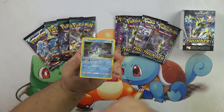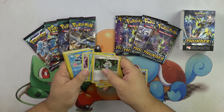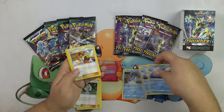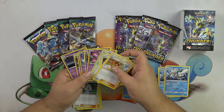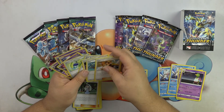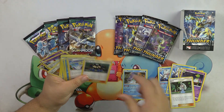So we have the Suicune. And then with that we're going to get — this is the Primarina deck. So the Primarina — and let's see who comes along with Primarina. We have the Naganadel. So we're going to check out all the big hitters in this deck along with some of the new trainers.